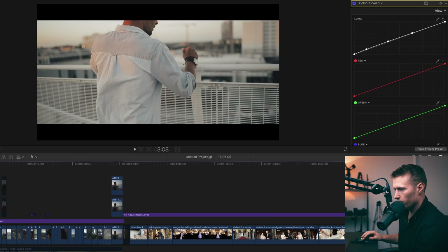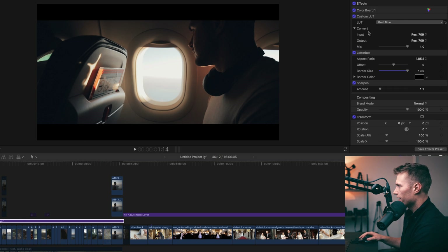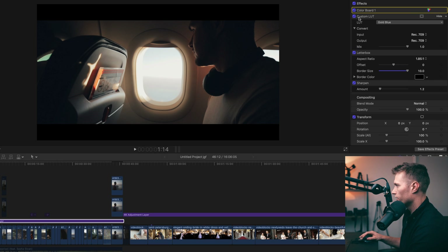First of all we'll go over my clips at the start here. So here we have our adjustment layer over all of our clips. If we look at what's being used on it — here's our LUT doing pretty much 99% of the job. I just add a touch of brightness, brightening the highlights just a tiny bit, and then the LUT does 90% of the job, introducing really nice blues, those creamy highlights — really nice colours.